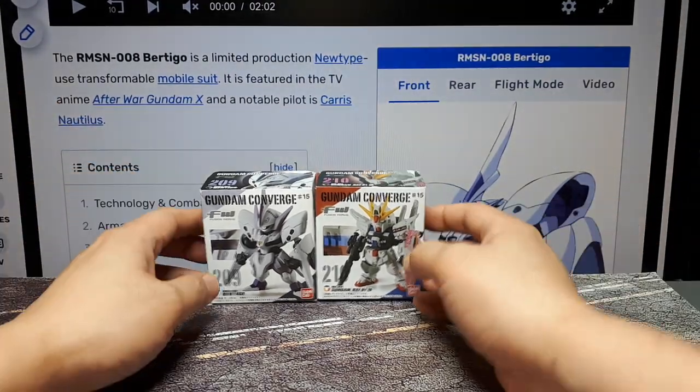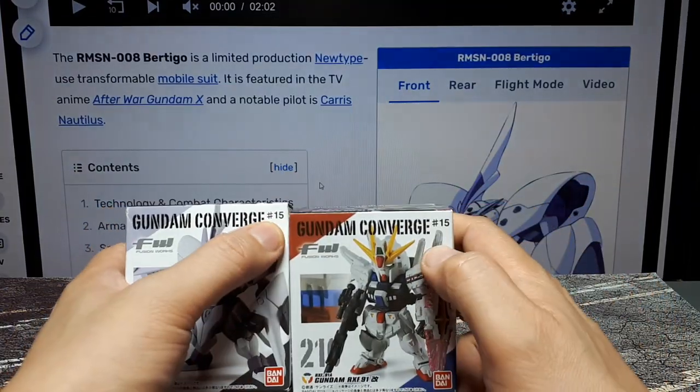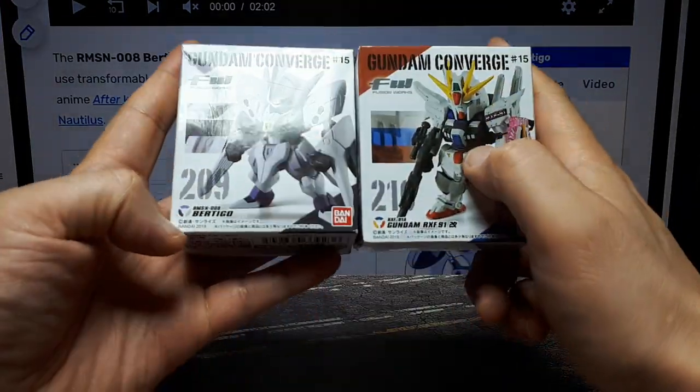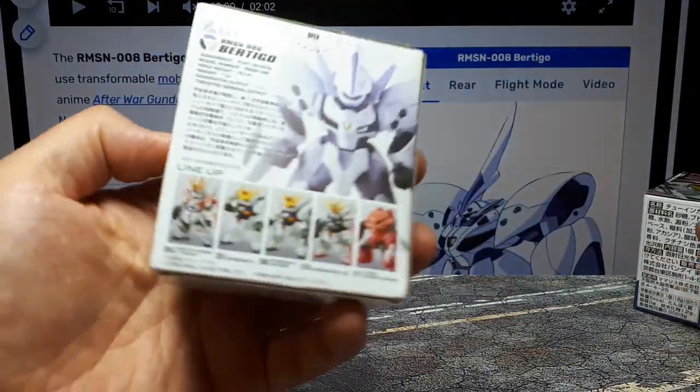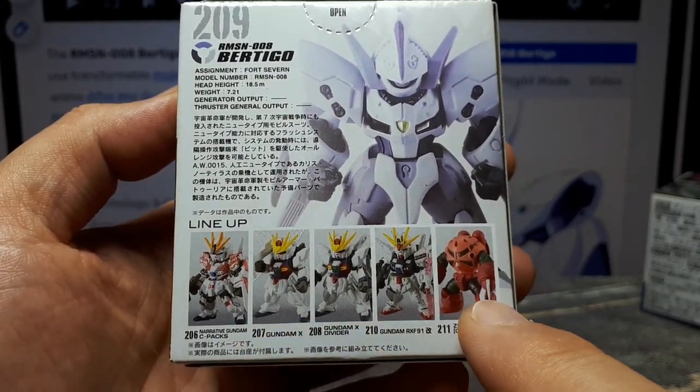Cheerio again, Gundam Converge collectors. We have numbers 209 and 210, both from wave number 15, which came out in 2019. In the back of the box you have your basic stats, and then it tells you what other models are in this wave.